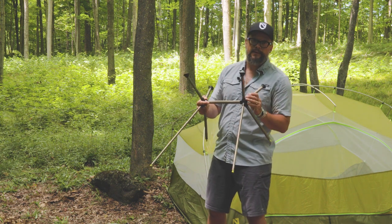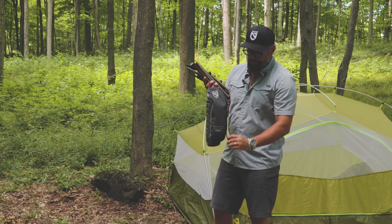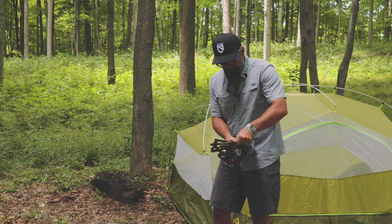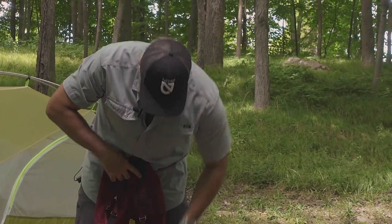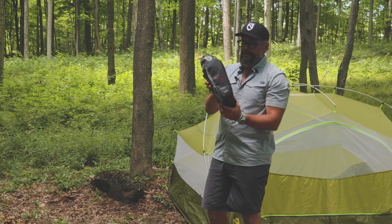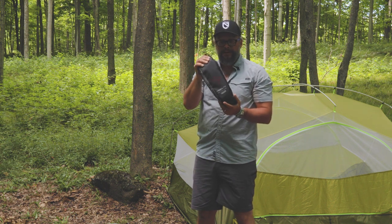Let's fold it up and have a look at it in its compact size. The poles are all interconnected, so you don't have to worry about any one falling off. It comes with a nice little zippered pouch — the poles slip right in, then the chair itself folds in, rolls up, and tucks in as well. Nice and compact, like your camping chair should be.